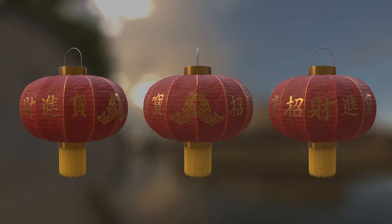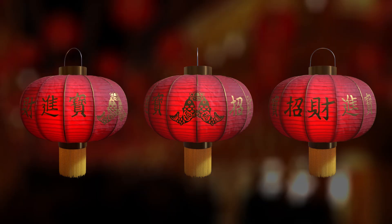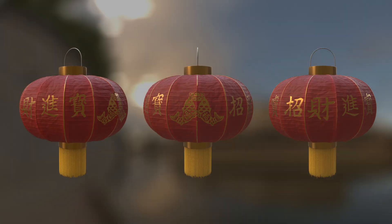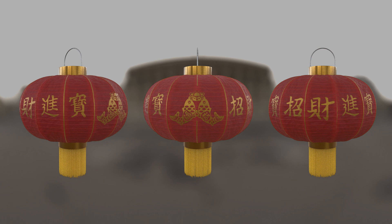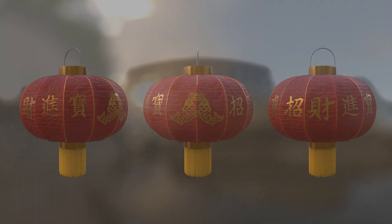What's up guys, it's Brent LeBlanc back with another look development guide. Chinese New Year is next weekend, so I figured I would do this little lunar festival lantern and show you my workflow and process for making it. Alright, let's get started.